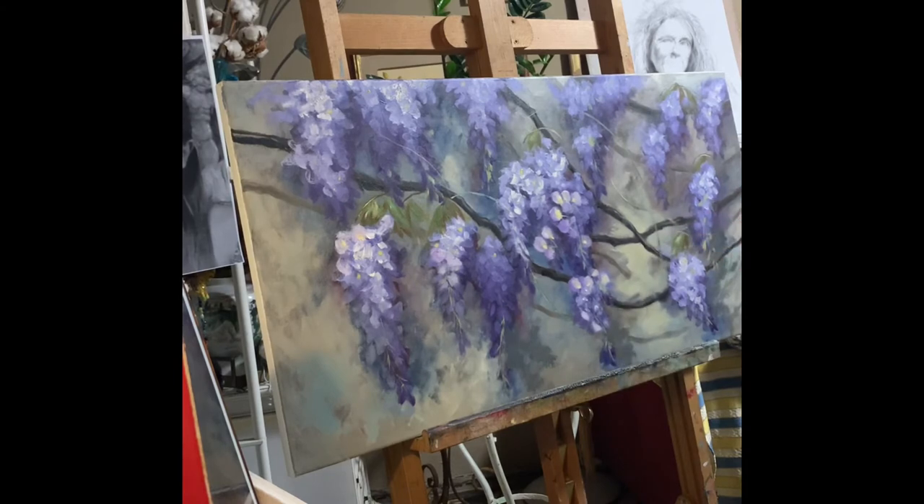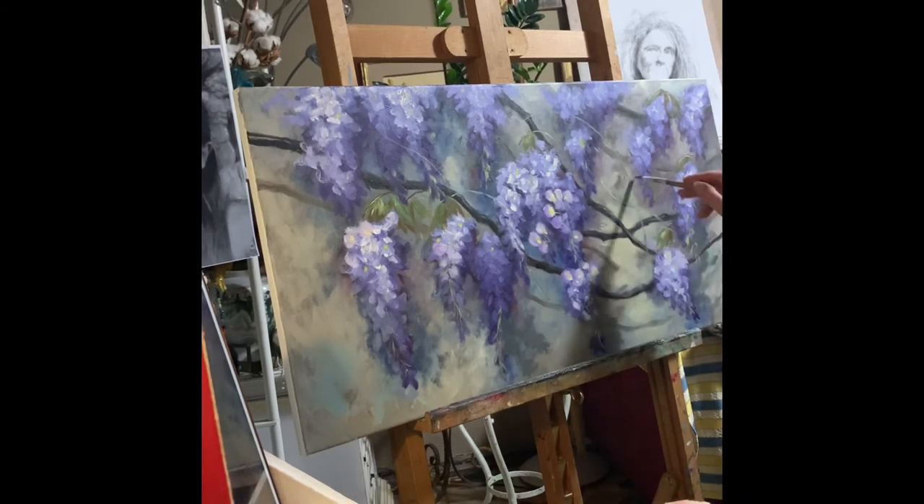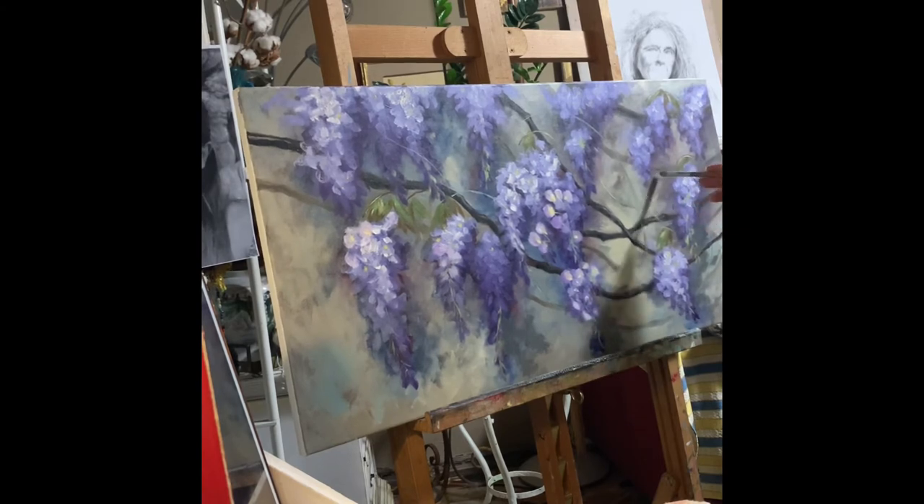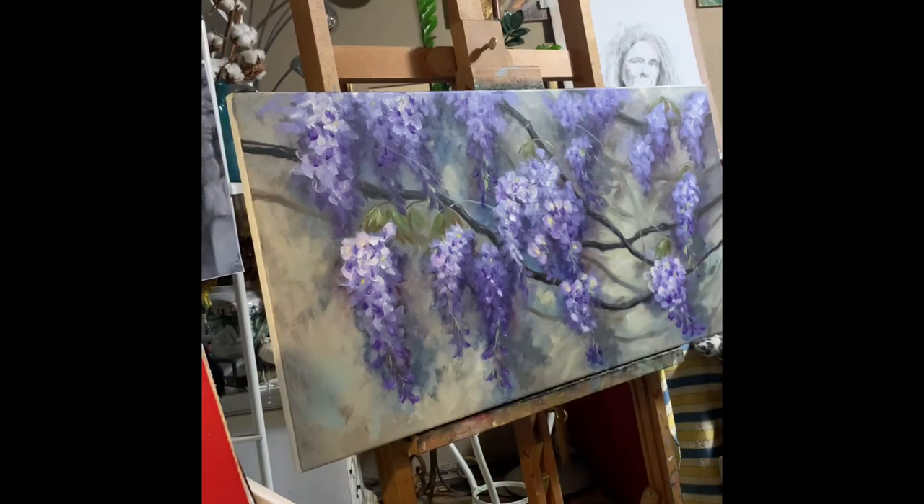The lights on the wall will also help the composition and help the flowers to come out.